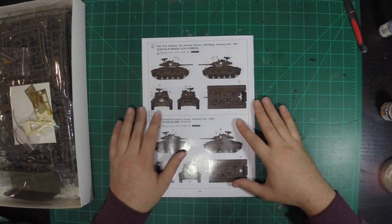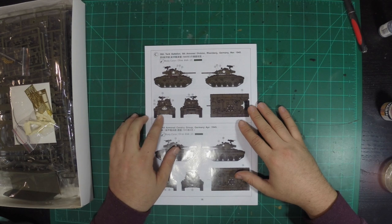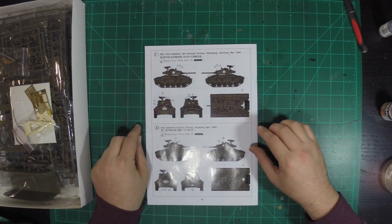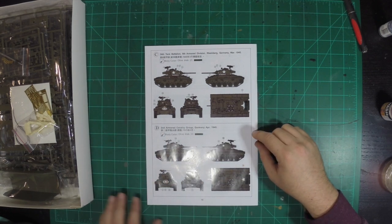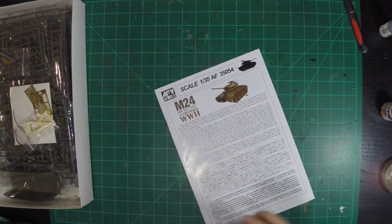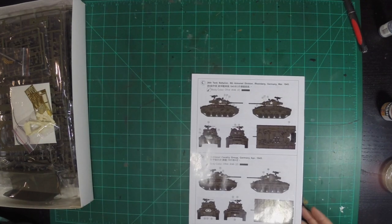36th Tank Battalion, 8th Armored Division, Rheinberg, Germany, March 1945 — that's Olive Drab. And same thing with the 2nd Armored Cavalry Group, which these light tanks were actually used a lot for recon. That's all real good. So yeah, we got some cool markings there.